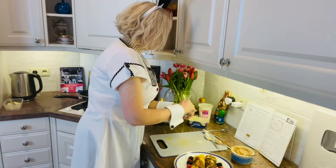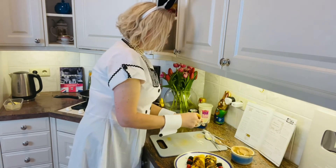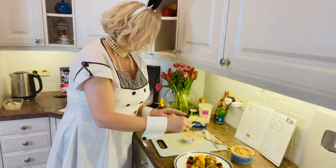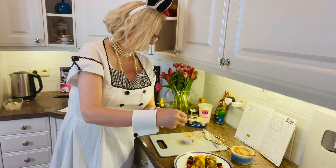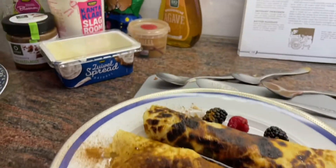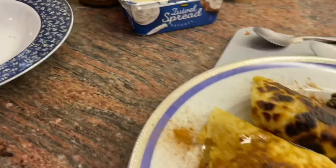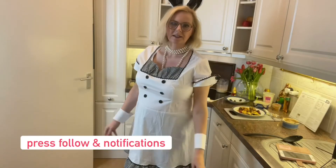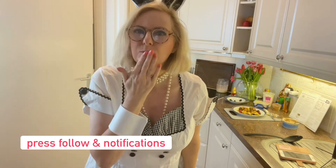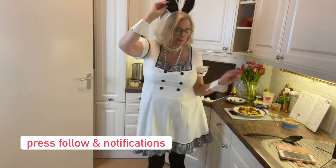And just to finish off, I'm going to put a little bit of cinnamon. See you next time. Bye for now. And Happy Easter. Bye for now.